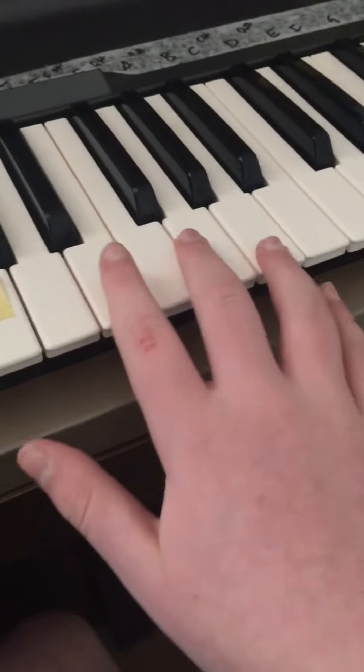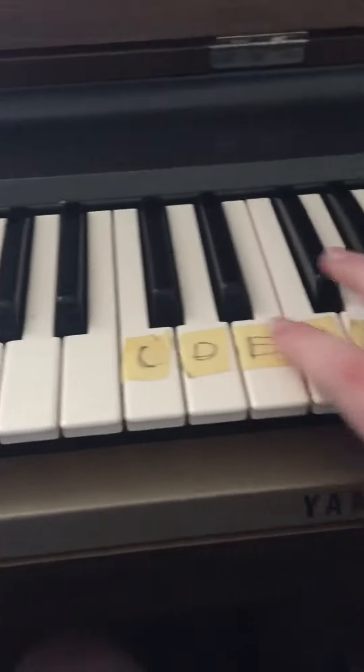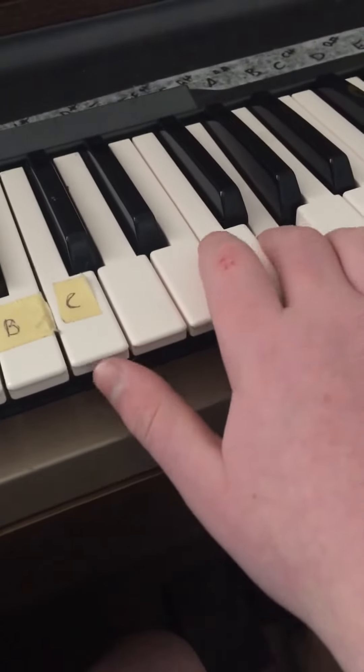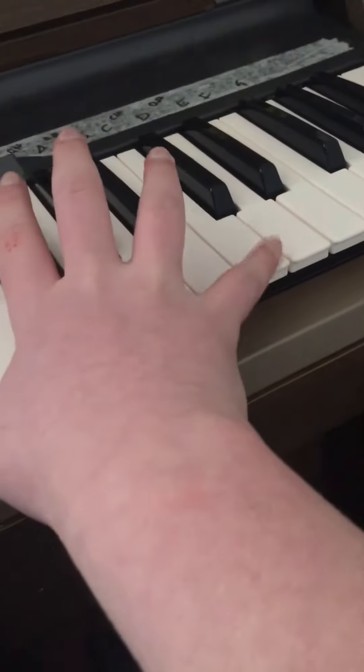Alright, so what you want to do is you want to start off on this G from this C. So this is the C right after the middle C. You want to start off at this G. You want to go up to this C and back down to this C.